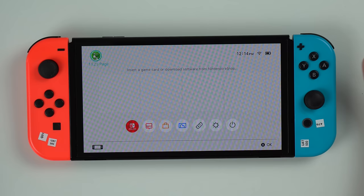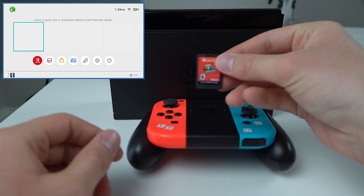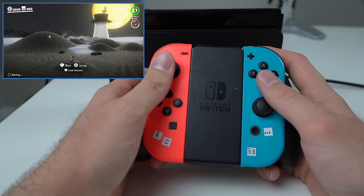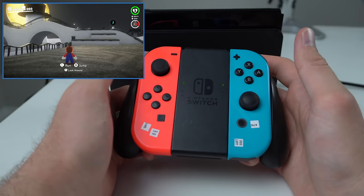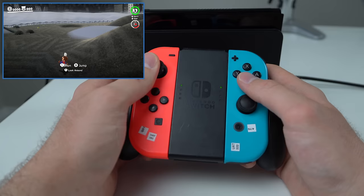I'm plugging the Switch into the dock and putting in Super Mario Odyssey to test it out. We'll do a Joy-Con drift test because knowing GameStop, I'm sure they've sent out Joy-Cons with drift before. After updating and booting into the game, all the controls — A, B, and the sticks — appear to be working. I don't see any drift; if there were drift, the character would be walking or the camera would be rotating on its own. No drift visible, so that's good.